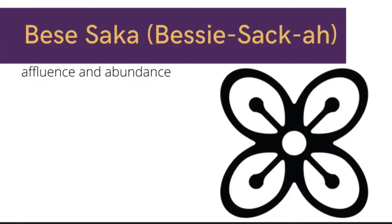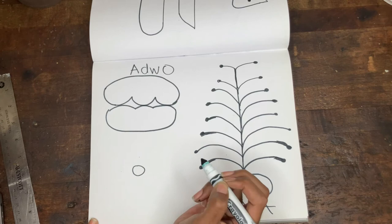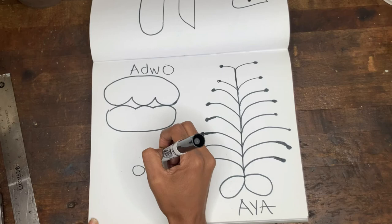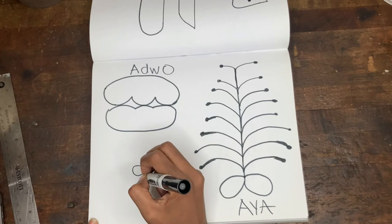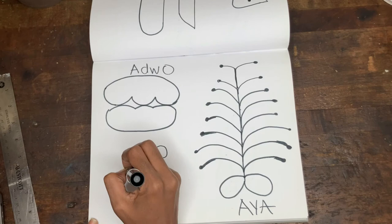We'll get more into that when it comes to the journaling portion, but to draw this, we start with a circle at the center. Then give yourself a little space between your circle and the next line that you draw, which will be a little straight line, just an inch or so. And then draw a pair to that line right at the bottom — so two parallel lines. And then we'll connect those with a half circle. And we need four of those.